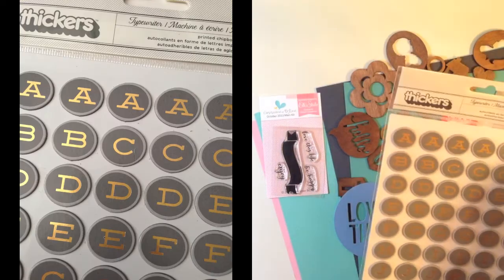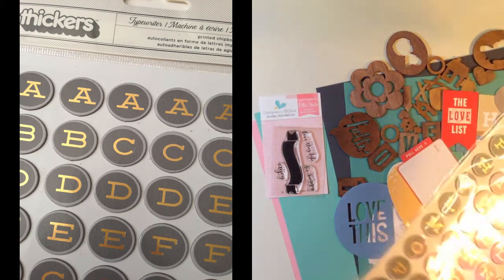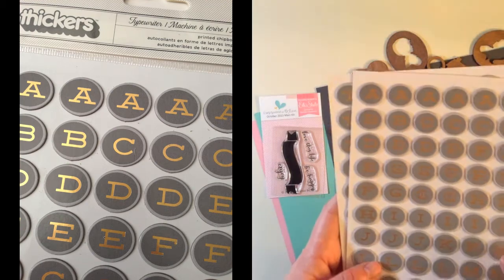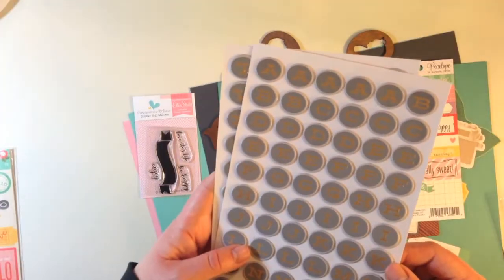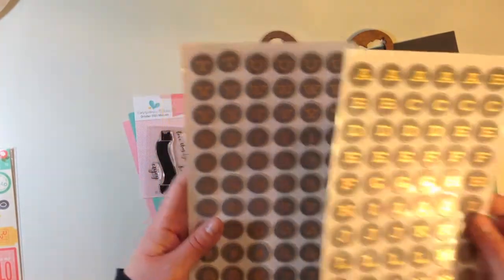Then you get a package of thickers called Typewriter from American Crafts — printed chipboard letter stickers. These are matte gray with a foiling of gold on top, and they've got numbers and symbols as well.